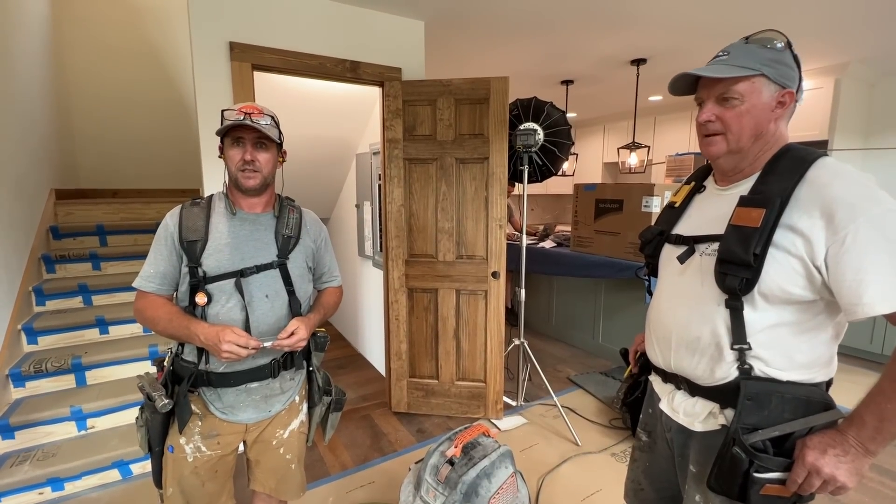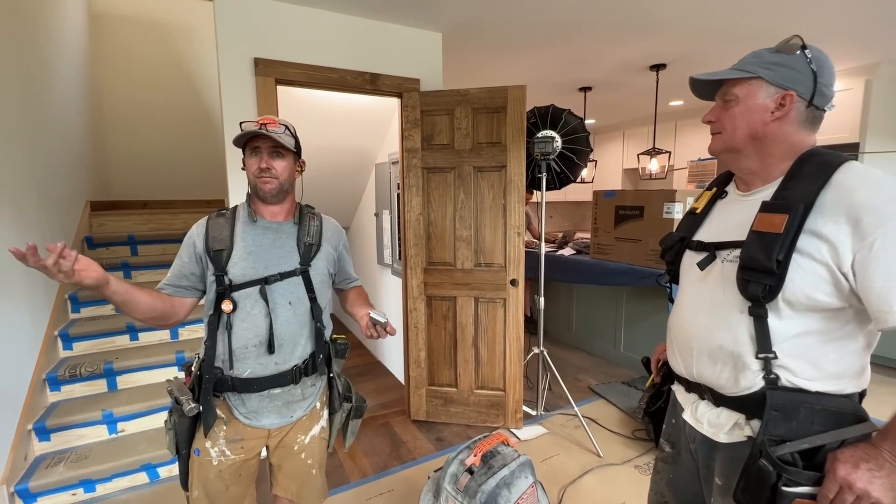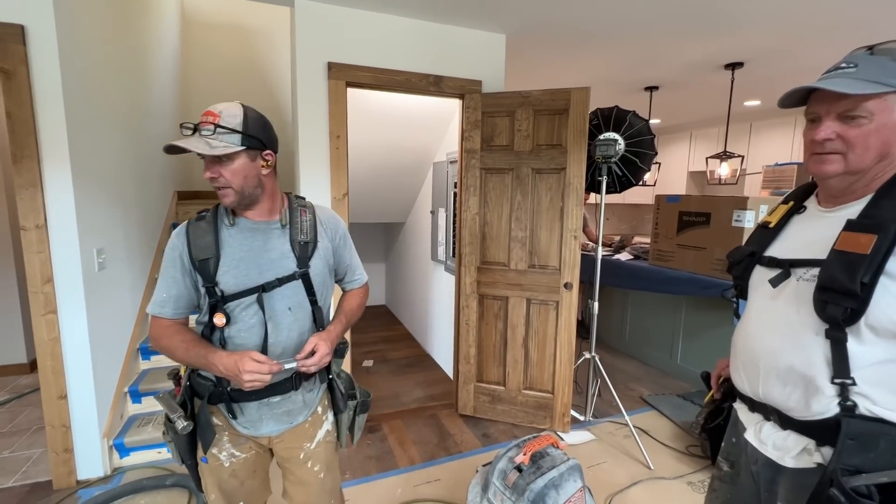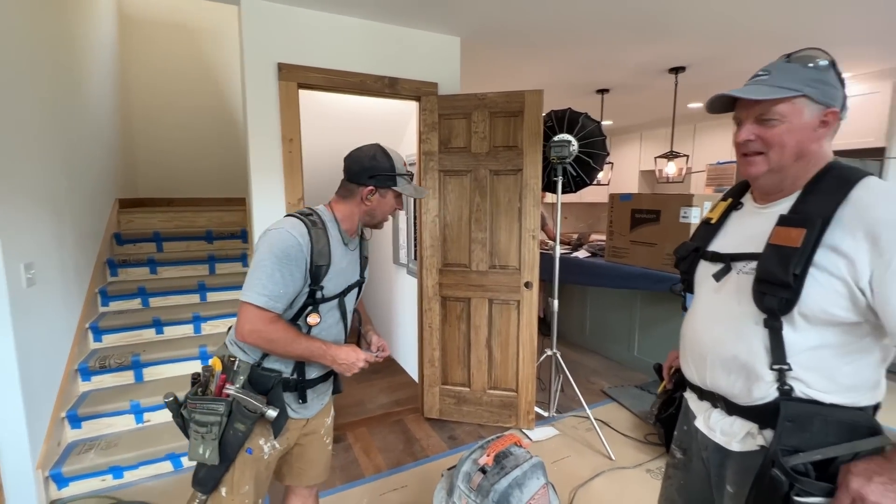I think we're like 98% done with the house. That's where most contractors just hit the road. Clean up, pack it up, get our stuff, we're done.